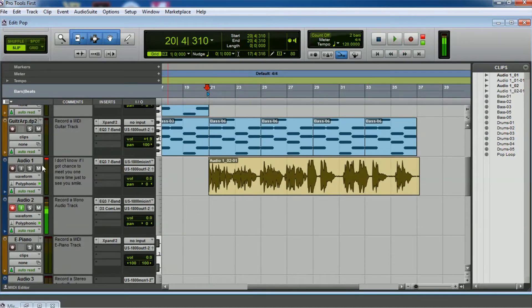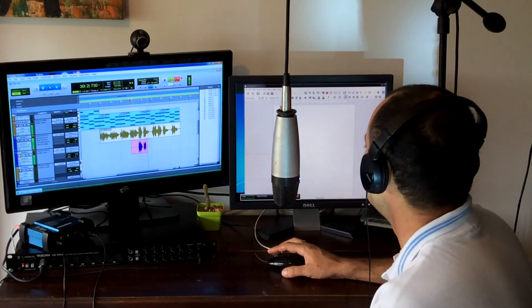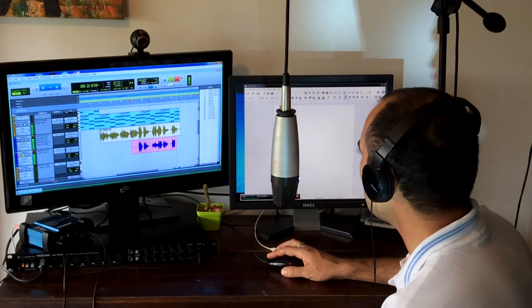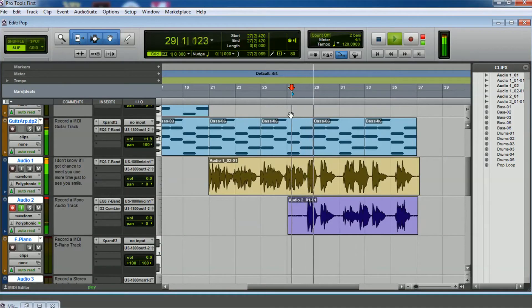Now we're going to record another take — just the 'hey hey' chorus part. Recording from here: 'feel your tender lips with a little kiss, hey hey I love you, baby I love you.' This sounds a little better. Hearing it back: 'lips with a little kiss, hey hey I love you, baby I love you.' Sounds a lot better to me.